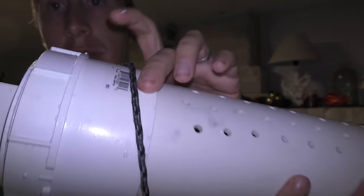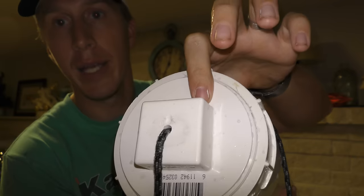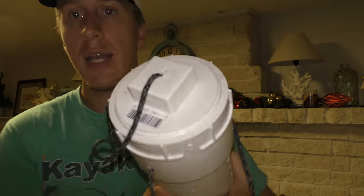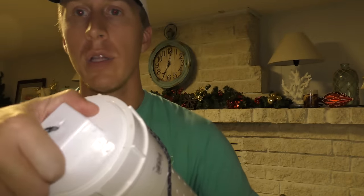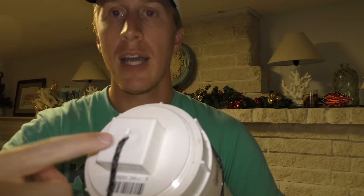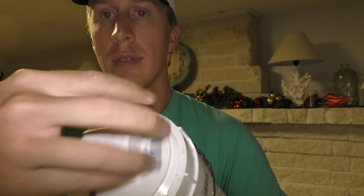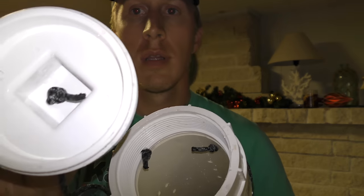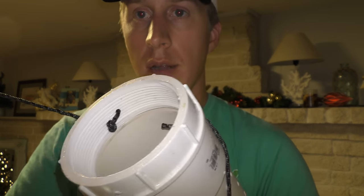What I did is I ended up drilling a hole in the lid — I drilled it in the center so that when I'm spinning it, it doesn't wrap. I knotted the rope on the inside, as you can see there.